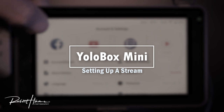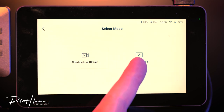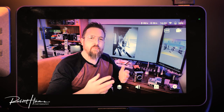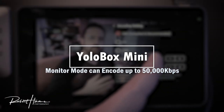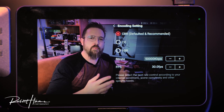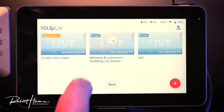Now that we've looked around, the other important things are streams. When you go to set up a stream, you can create a stream or go into monitor mode. In monitor mode, the encoding setting allows you to encode from 5,000 up to 50,000 kilobits per second. That's only for internal recording — not streaming at the same time.